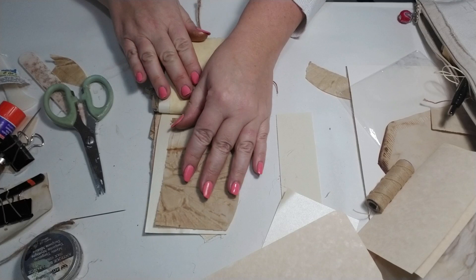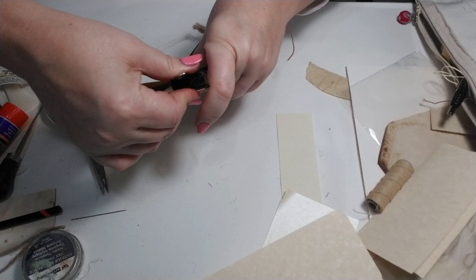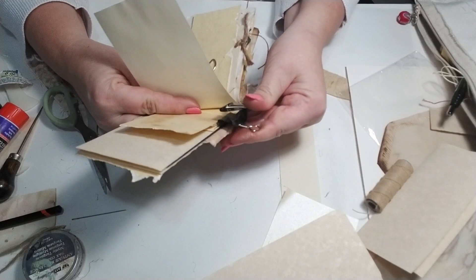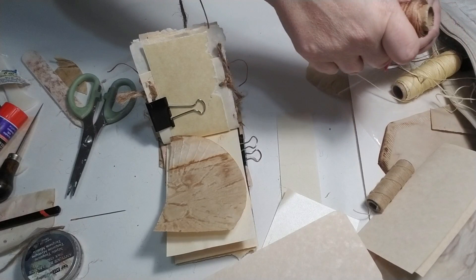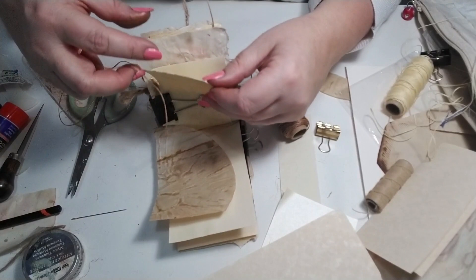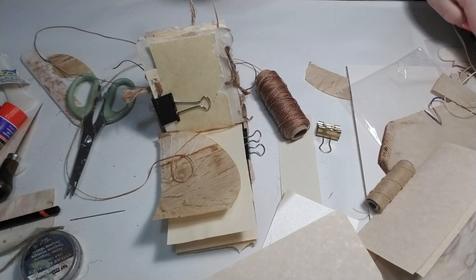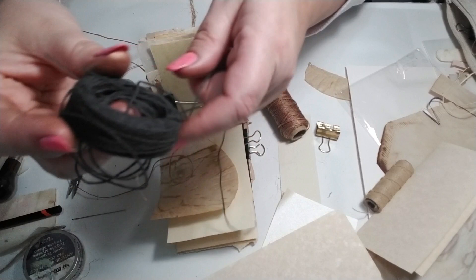I'll do one more for you so you can see. I'm going to clip these pages down so I'm not fussing with them. This is the beauty of having all these little scraps — just go through, grab what you've got, and play. Stitch, cut holes, tie knots, use different threads, different materials, different colors. I want that stitch to show up, so let's see — maybe I'll use black on this one.